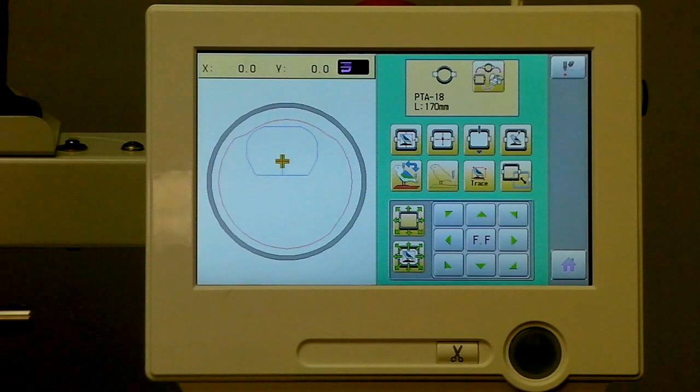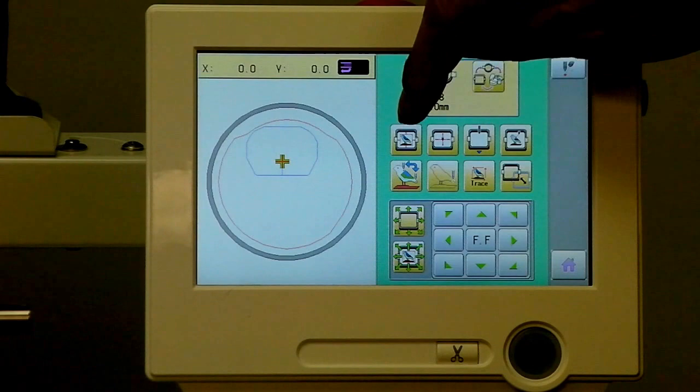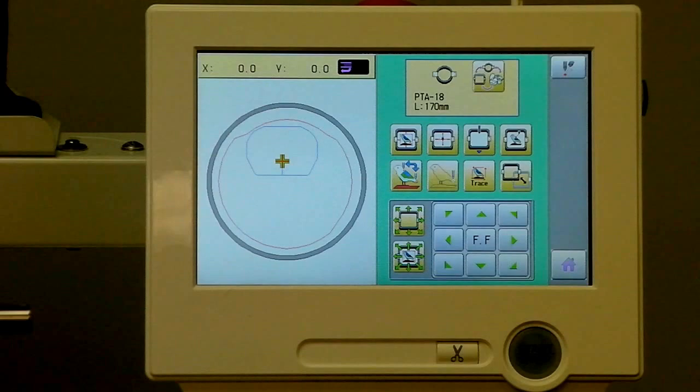Other useful features on this screen include Frame Out for helping you with applique, and instantly centering the design. If we want to move the design to center, just hit a button and you can see how nicely it lines up at center. We can also go back to the beginning if we want to.